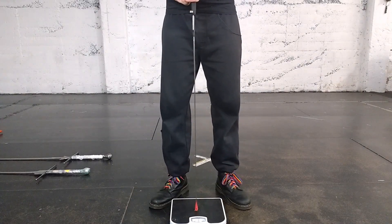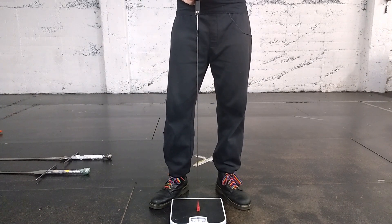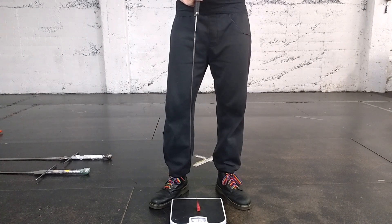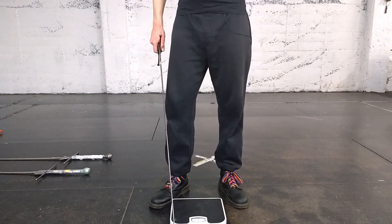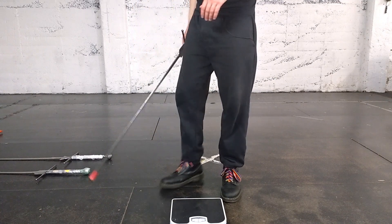Now for a quick explainer on the Regeni flex test. You push the point of the sword into regular bathroom scales and continue pushing until the number on the scale stops changing no matter how much more force you apply — that's the value you record. Pushing down on my custom fetter with the extra flex blade, I'm getting about seven kilograms, which is very good. It means that when I do a thrust, only seven kilograms of force is going through the sword into the other person — much safer than other options.